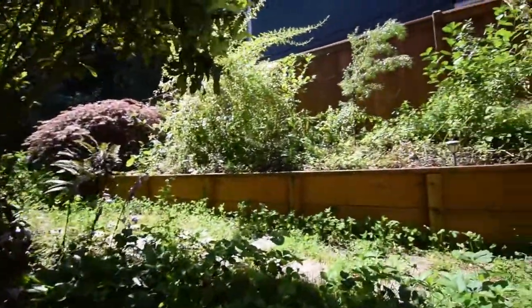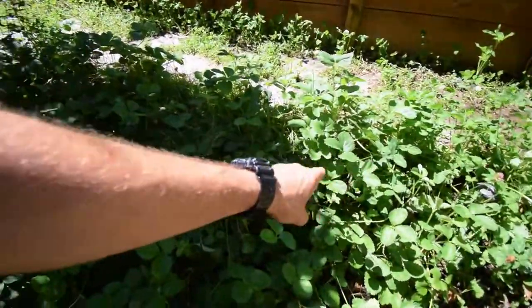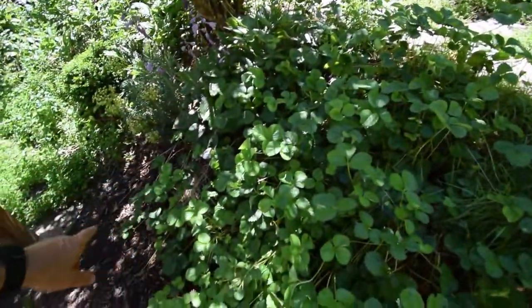Hey everybody, we're going to do the yard walk for the upper yard now, back of the urban homestead. You can see through here, pretty much the strawberries at this point in the year are done. We've harvested off the last of those.